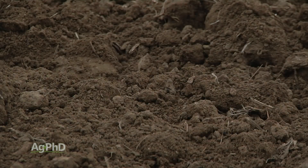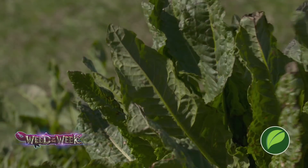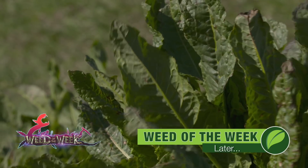In heavy soils with lower rainfall, we don't normally worry much about potassium leaching. Having the right amount of potassium on your farm is incredibly important to high yields — and so is controlling our Weed of the Week. We'll tell you how to stop it on your farm coming up later in the show.